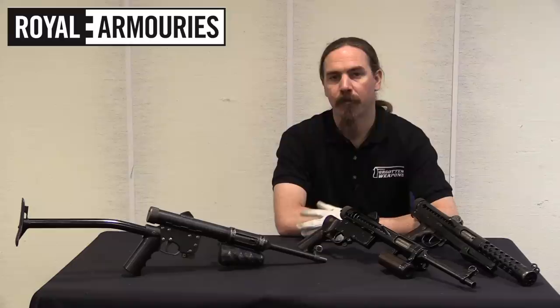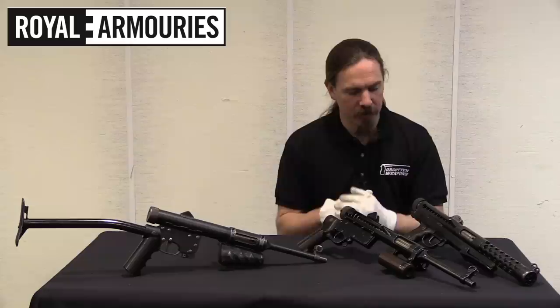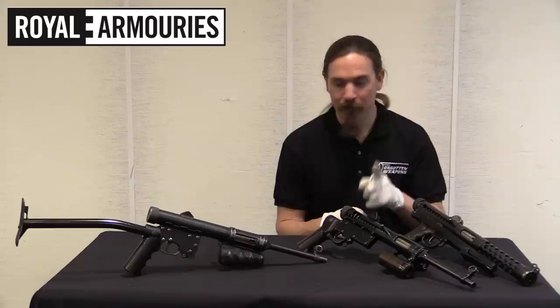Hi guys, thanks for tuning in to another video on ForgottenWeapons.com. I'm Ian McCollum, and I'm here today at the National Firearms Centre, part of the British Royal Armouries in Leeds. We are taking a look at three quite unusual looking submachine guns today.